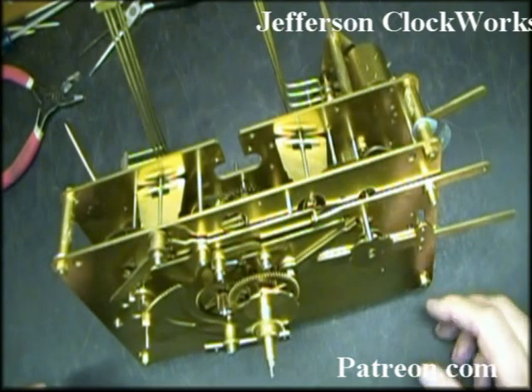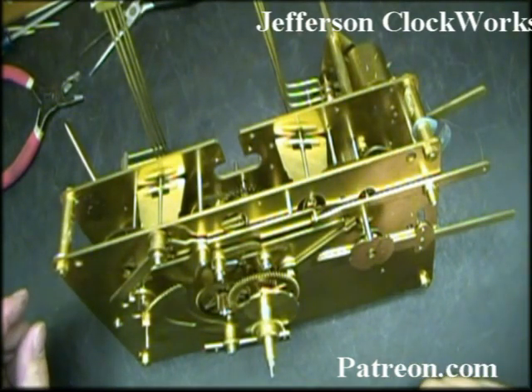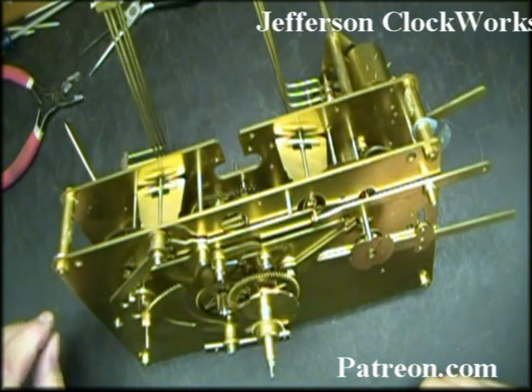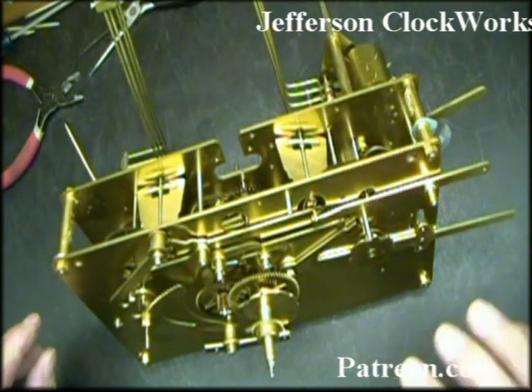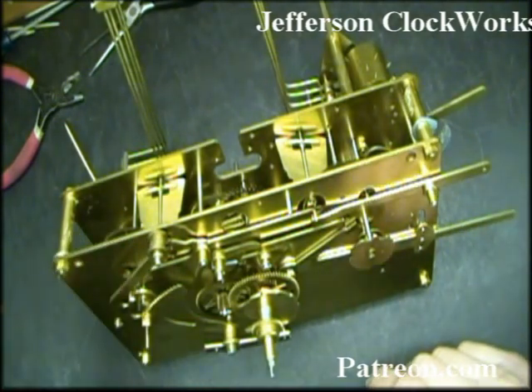We're now going to discuss setting up the movement so it's in its home position so you can look at the timing marks on both the chime and the strike — chime being the Westminster and the strike being the hour strike — so that when you put this back together it works properly.